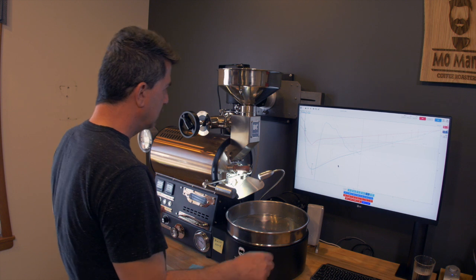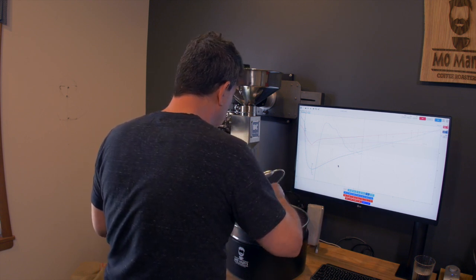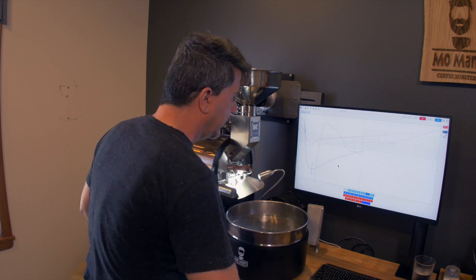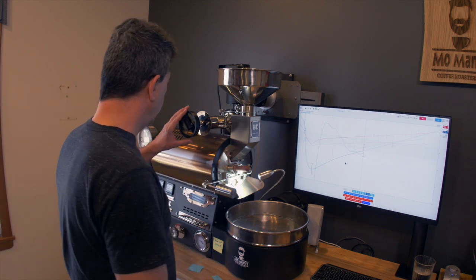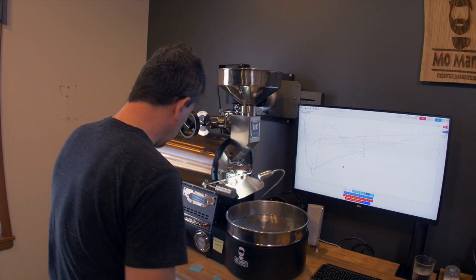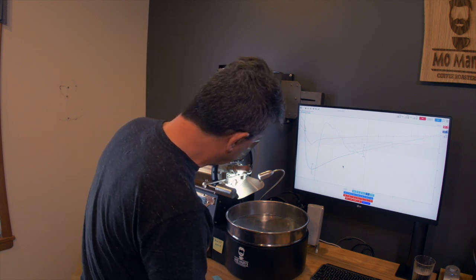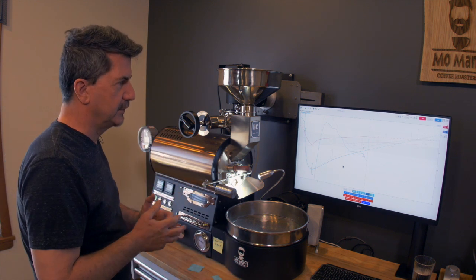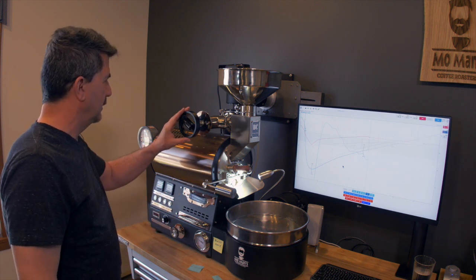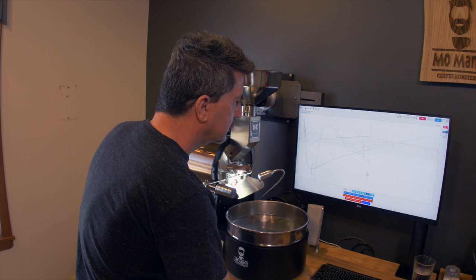We are really close. 319, smelling good. I'm going to call dry at 6:35, 321.8 degrees. Now I'm going to move my air up to 3, and I'm going to bring my fuel down to 5.5 — it was on 6. We don't want to overreact. But the beans are dry, a lot of the moisture is gone, and it is starting the Maillard phase.